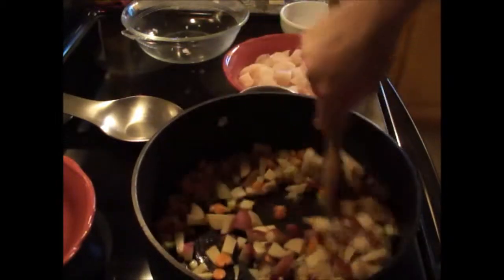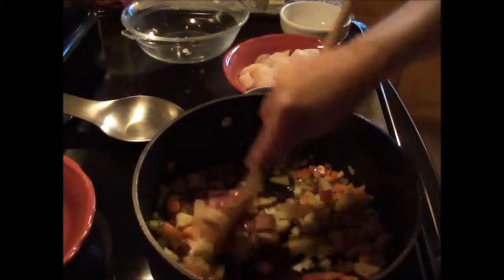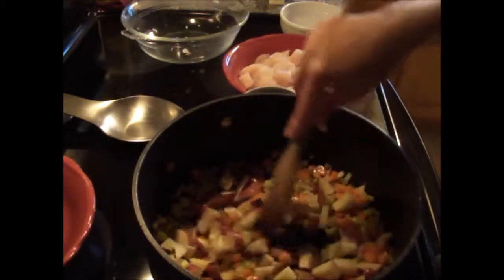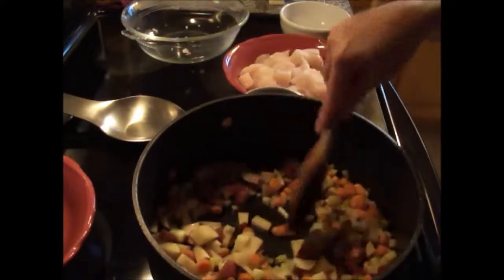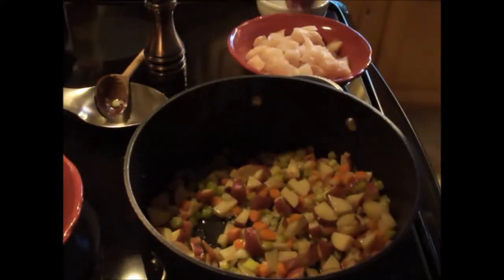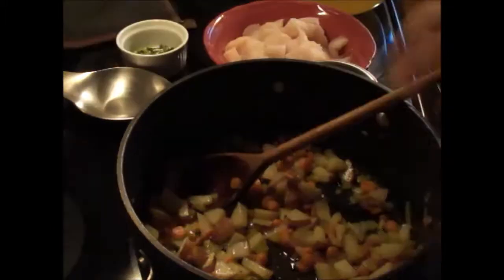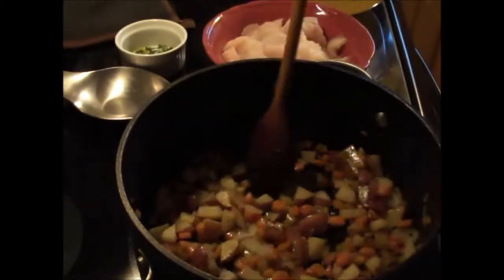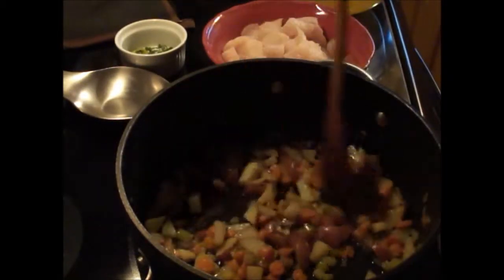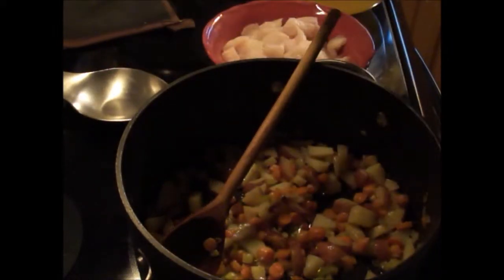Stir it and you want to cook this for approximately six to seven minutes until the potatoes just start to become a little tender, but you don't want them cooked thoroughly yet. Make sure you season it with a little salt and cracked black pepper. The vegetables have been cooking for eight minutes now and they're starting to get pretty tender — that's about the time we want to add the rest of our ingredients.